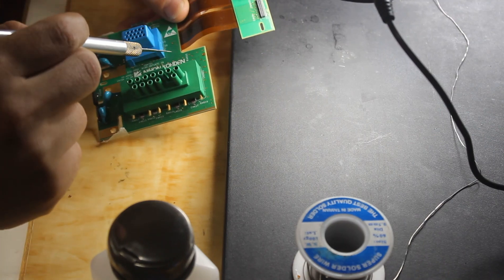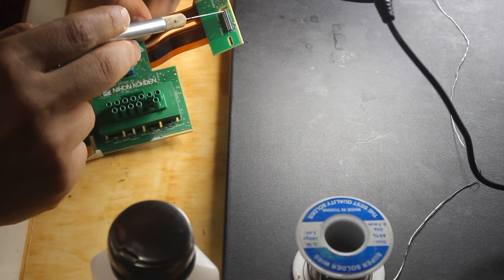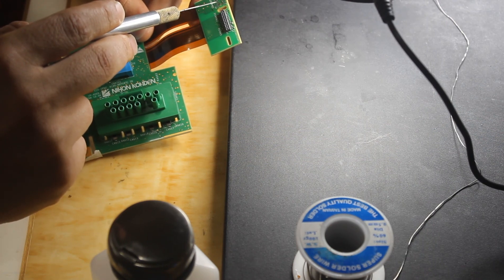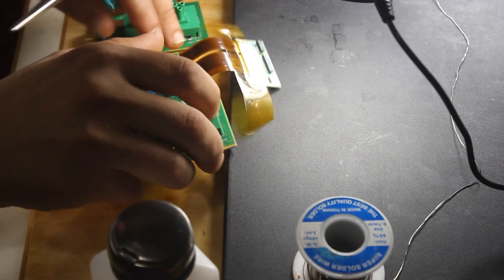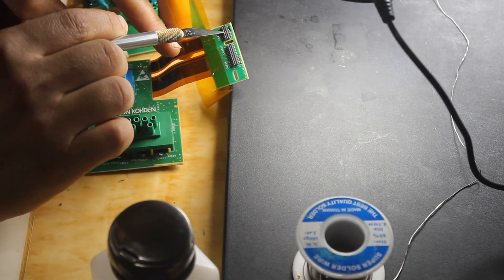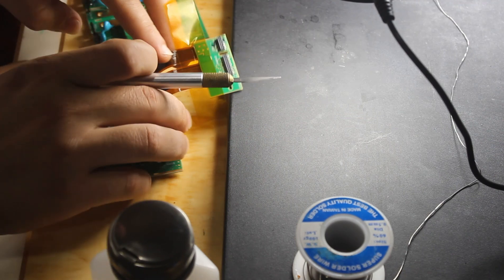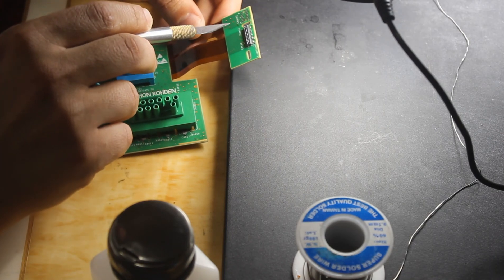Here we have an SPO2 board with a missing junction data and missing PCB pads. We have a donor board that is not working, so we need to remove the junction data from the donor board and install it onto the working board to repair the damaged and missing PCB pads.